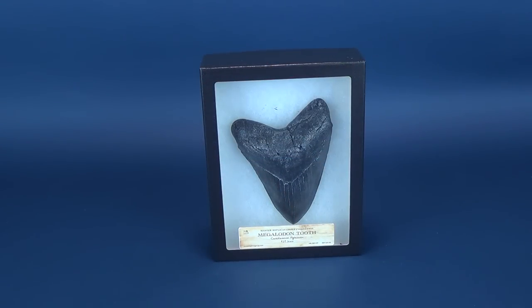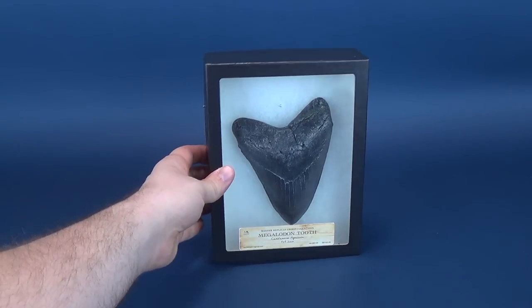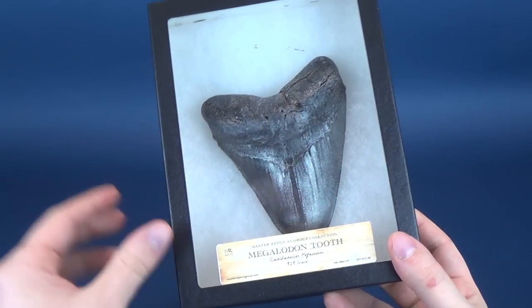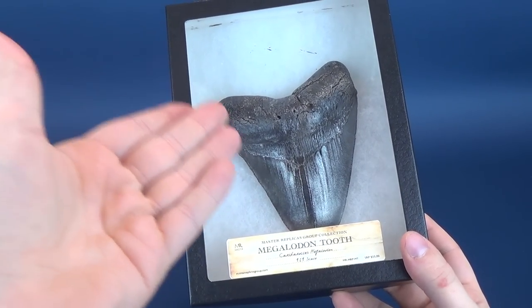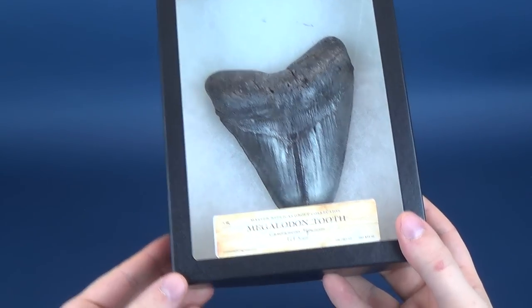What's really neat about the Master Replicas Group pieces is that they are recreated directly from Smithsonian assets. So if you were to go into the Smithsonian, you would have actually found the real Megalodon tooth on which this recreated replica was based.